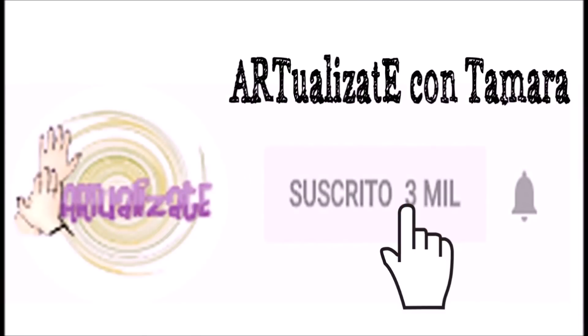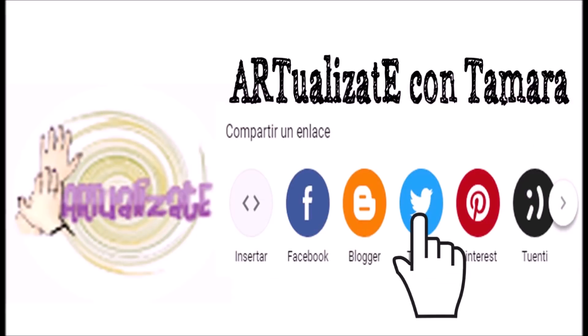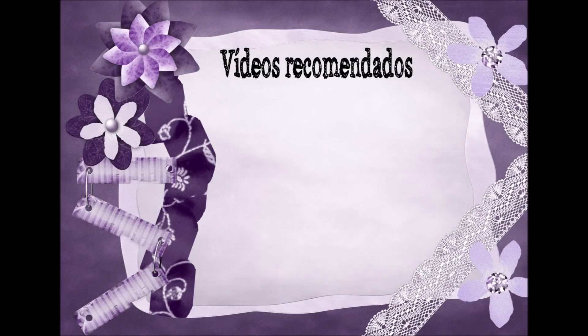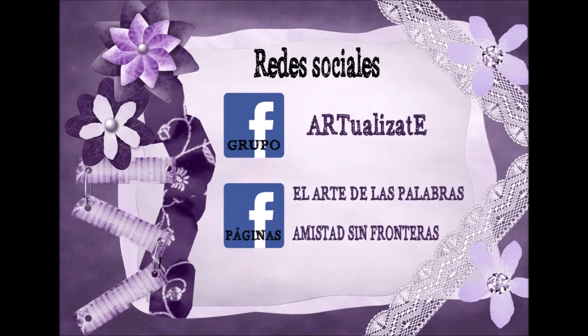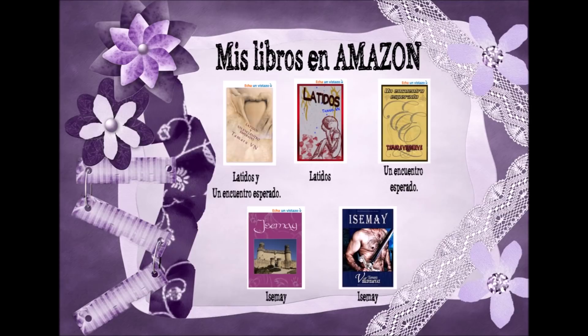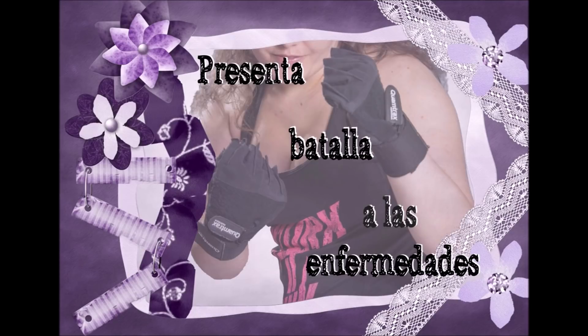Antes de marcharte, por favor no te olvides de suscribirte a mi canal de YouTube, darle a la campanita, también al me gusta y compartir para que yo siga creando. Puedes mirar el vídeo recomendado, estoy segurísima de que te va a encantar. También puedes buscarme en cualquiera de las redes sociales, sobre todo en el grupo Actualízate y en Instagram donde dejo un montón de tutoriales. Además te recuerdo que tengo libros publicados en Amazon. Nos vemos en el próximo vídeo y recuerda: presenta batalla a las enfermedades.